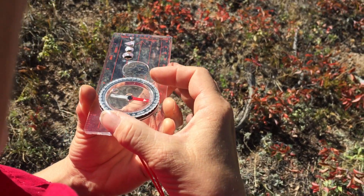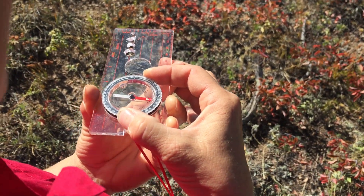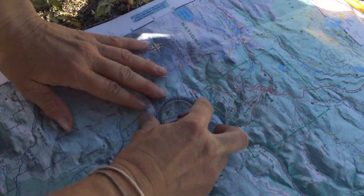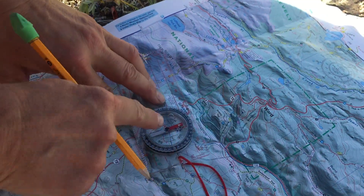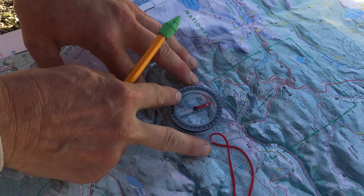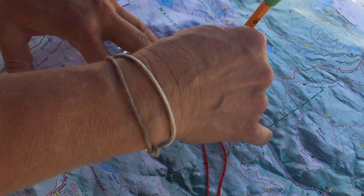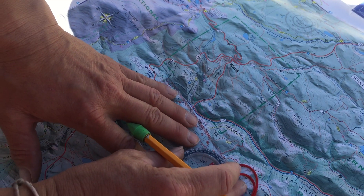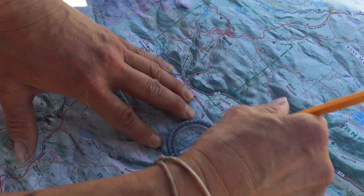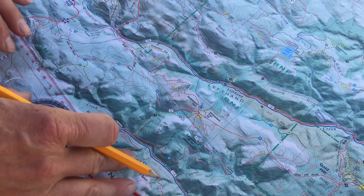I rotate the shed until it fits right around Red Fred. Once it's right in place, I take the compass down to the map, put the edge on Niwot Mountain, and orient the back. I move it until Fred is back directly in that shed, and when he is, I draw a line from Niwot Mountain right along that bearing. I go all the way through where I think my general location is — that's my first line.